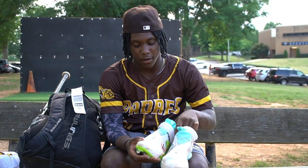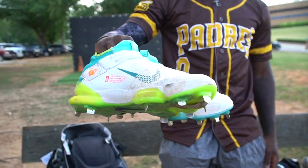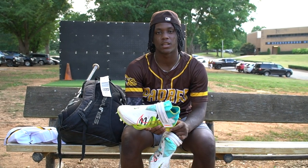These are size 12 and a half Nike cleats. I like these because they're kind of high top and they give me a lot of light. They're kind of light, so I can get a lot of speed with them.